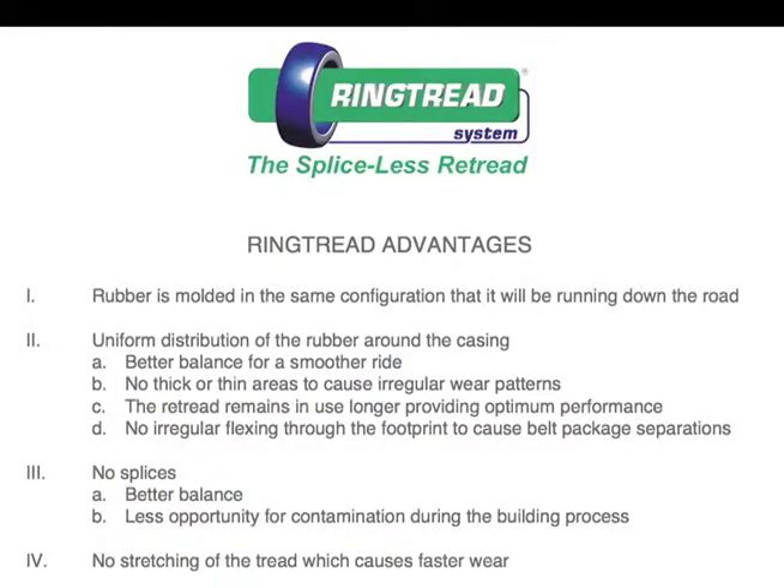Let's summarize the advantages of the ring tread. Number one: the rubber has been molded in the same configuration that it will be running down the road. Number two: uniform distribution of this rubber around the casing, resulting in better balance for a smoother ride — no thick or thin areas to cause irregular wear patterns. The retread remains in use longer providing optimum performance, and no irregular flexing through the footprint to cause belt package separations. Number three: no splices, resulting in better balance and less opportunity for contamination during the building process. Number four: no stretching of the tread to cause faster wear.